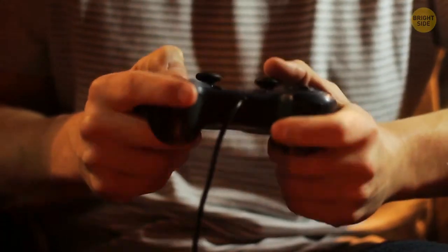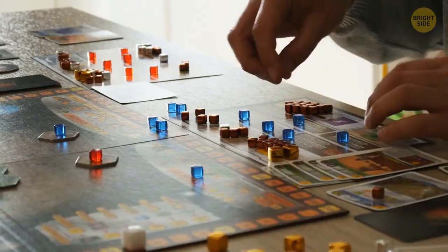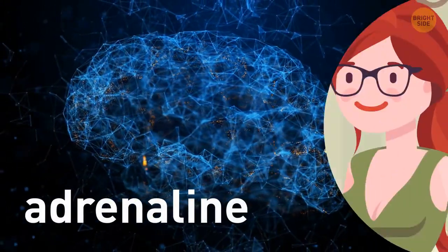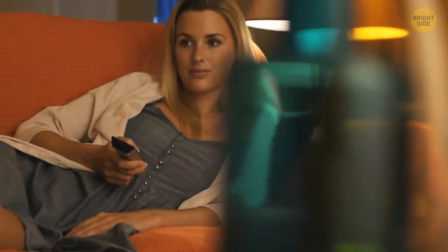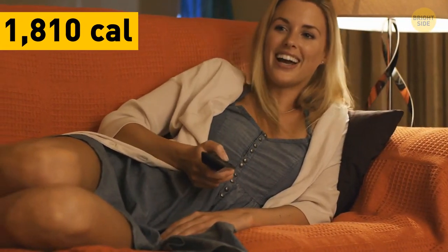Enough music for the day — your friends want to play some games. Video games and even stuff like Uno, Scrabble, and Monopoly are all excellent calorie burners. It's all about the adrenaline. Someone notices it's 11 p.m. and you all have to wake up for work tomorrow. Your friends leave and you sit down to watch some TV — 30 minutes of your favorite show and another 30 calories burned.